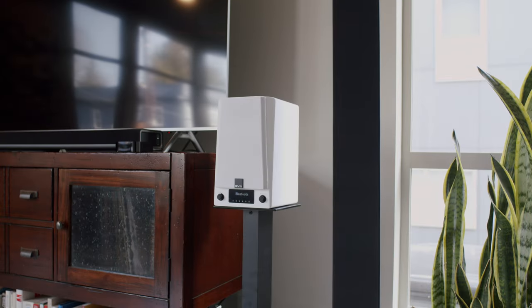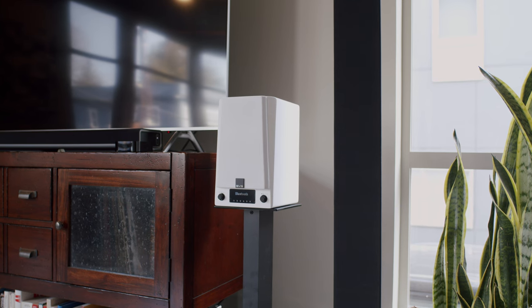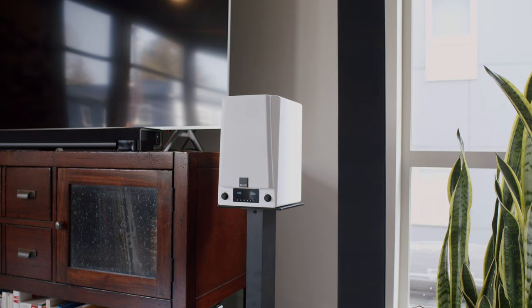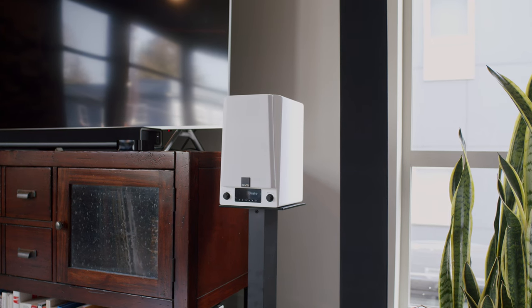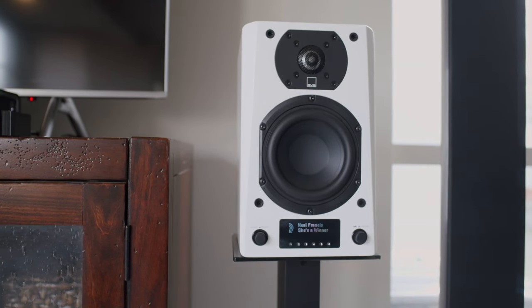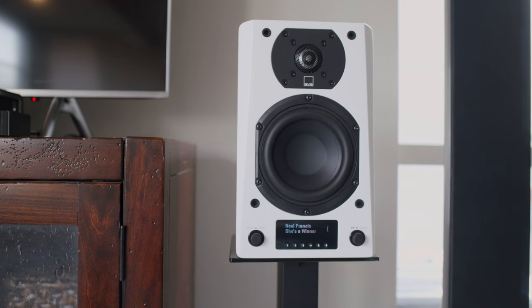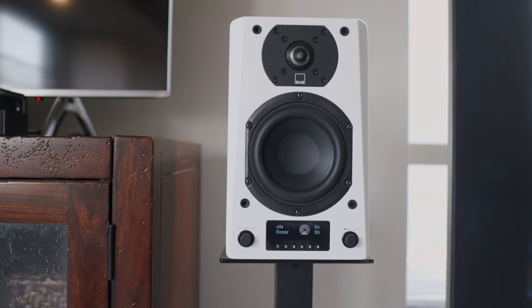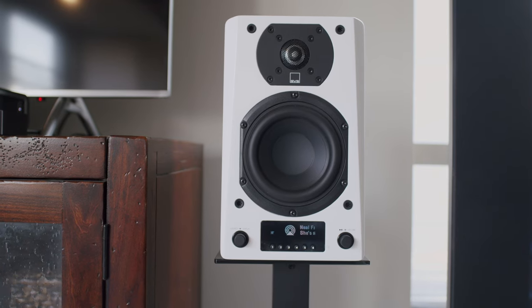If you plan to connect sources with HDMI, digital, or analog cables, you may be better off taking a look at the SVS Prime Wireless Pro sound base and a pair of the passive Prime bookshelf speakers to keep your cabling neat. You'll get an extra bit of power with that setup as well. But if you're just looking for a well-built, solid pair of speakers to connect to wirelessly, the SVS Prime Wireless Pro are worth every penny, and you can always add a sub later or connect an existing powered sub.